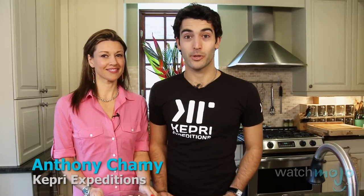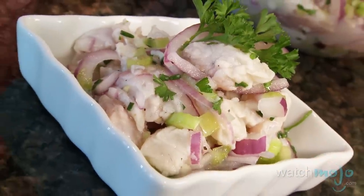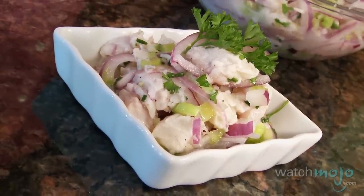We like to organize eco-tourism trips where you get to participate in the activities. So we're going to be cooking ceviche because very often on our trips we'll do cooking workshops and it's a perfect way to meet the local population and learn something about the local tradition. So Anthony, what are the ingredients that go into this particular Peruvian dish?